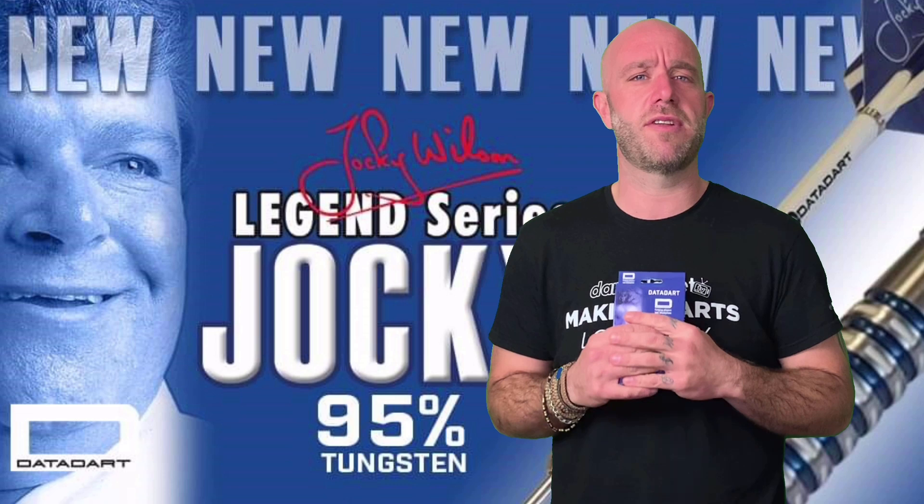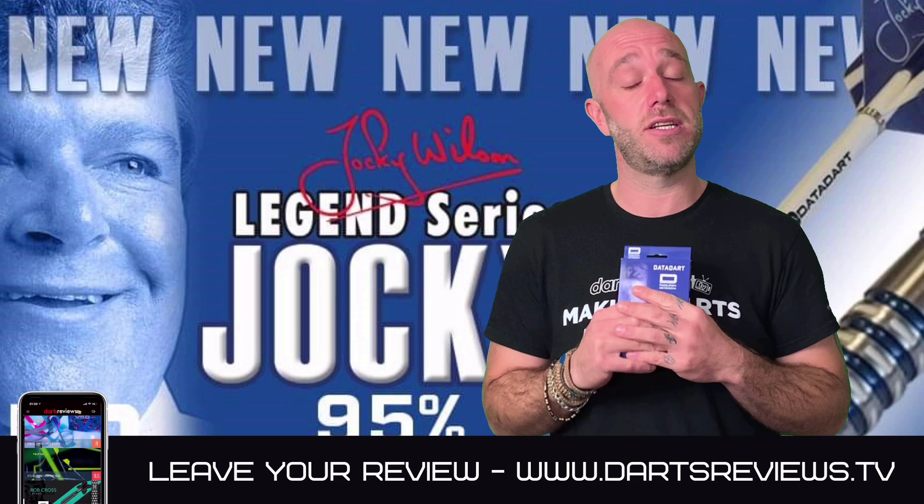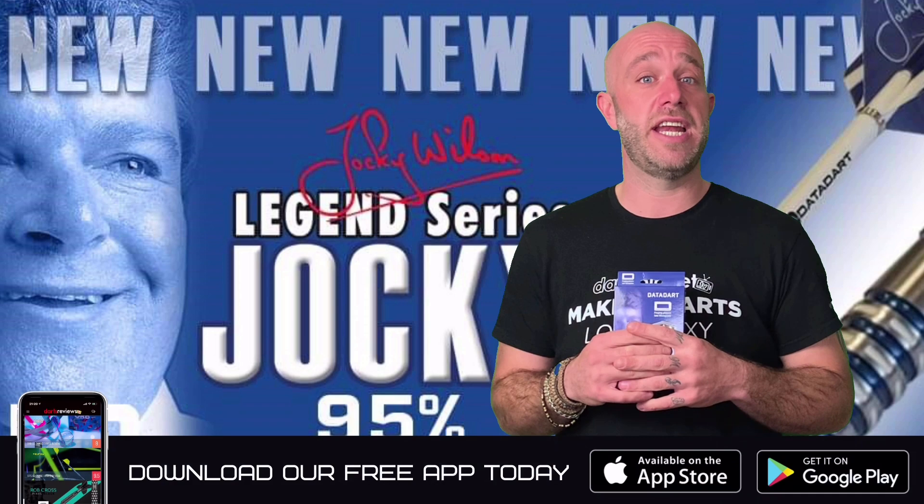If you've got a set of these already — they've been out for a couple of weeks now — please leave your reviews at www.dartsreviews.tv. Turn your notifications on, subscribe to the channel, and even if you don't like me or the reviews, leave a like — why not?